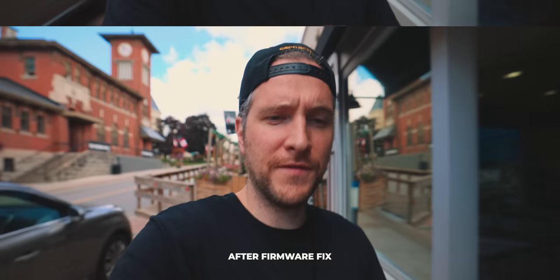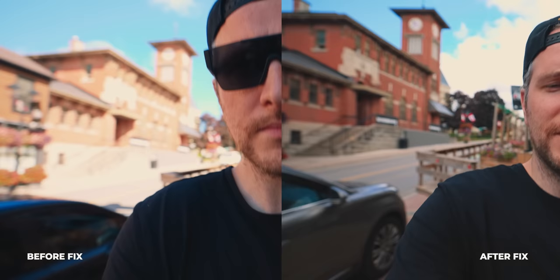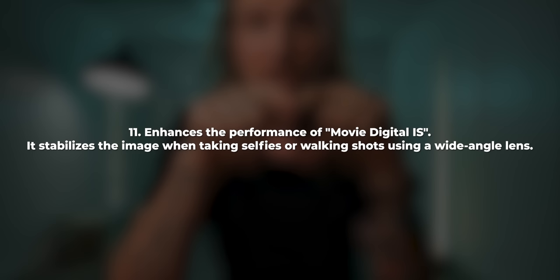We've done both tests — let's watch them together. Starting with the non-firmware-updated clip: if you look at that big clock tower in the background, it's moving all over the place. Now the clip after the firmware fix — I purposely didn't wear my sunglasses so you could tell which one was which. Looking at that clock tower, it's still slightly there but massively improved. Watching side by side, the problem isn't entirely gone — looking at the building on the left it's still warping — but it's definitely an improvement.